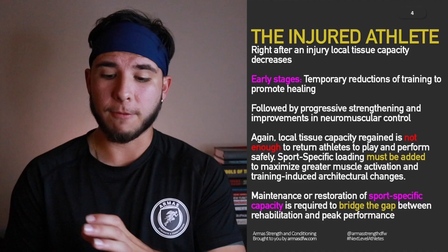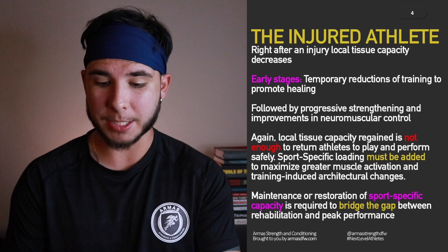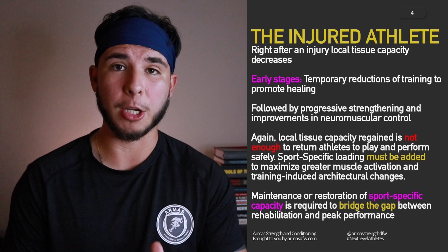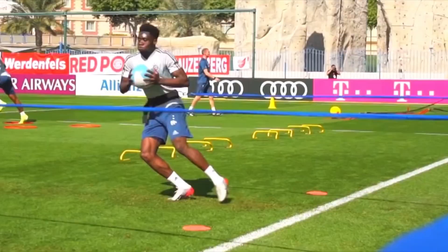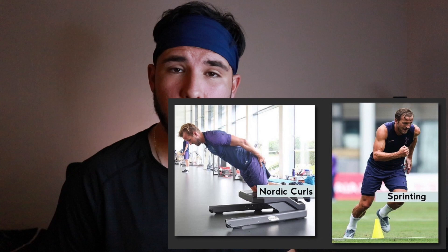For the injured athlete, right after an injury, local tissue capacity decreases — strength decreases. In the early stages, there's a temporary reduction of training to promote healing. Stop or reduce your training, followed by progressive strengthening and improvements in neuromuscular control through strength training. However, local tissue capacity regained alone is not enough to return athletes to play safely. If you're only doing strength training, you're only preparing your body to be strong, but not to do those fast explosive movements needed on the pitch. Maintenance or restoration of sport-specific capacity is required to bridge the gap between rehab and peak performance — combining strength training with speed training, progressively and safely.